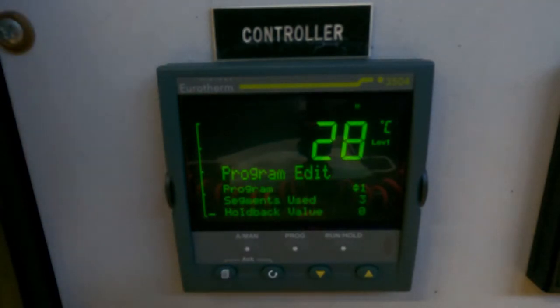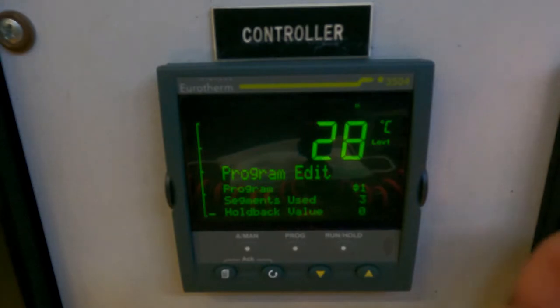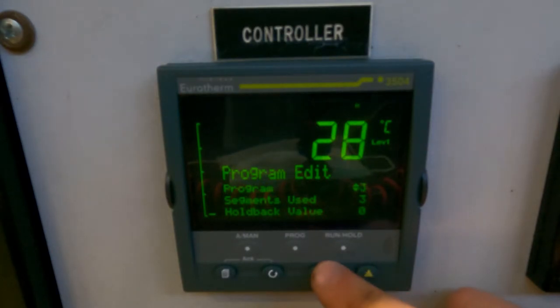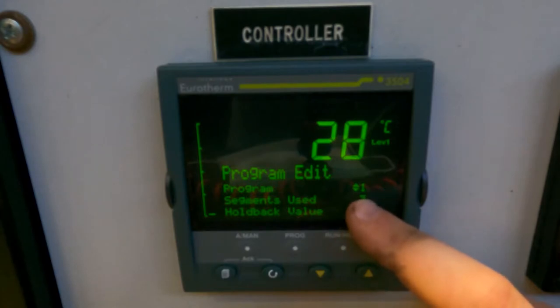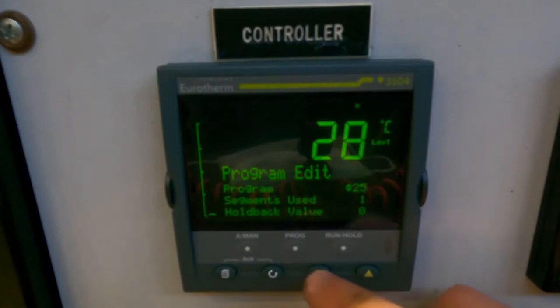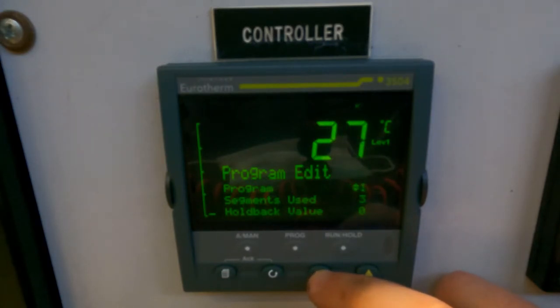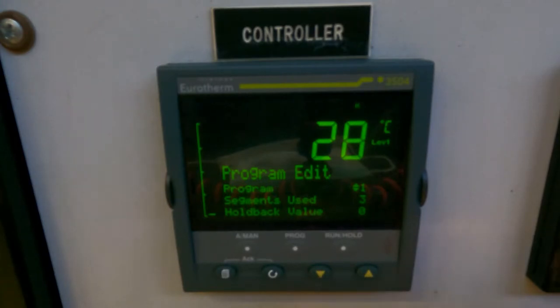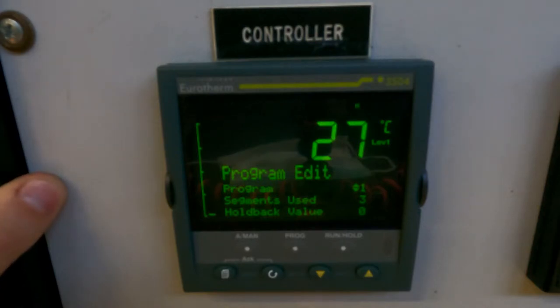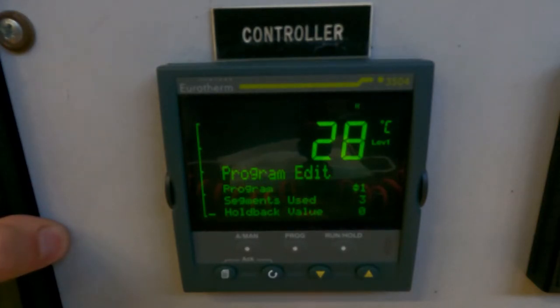If we go over to program edit, this is where we can start to build our program. You pick which program number you want. Some of these are already written so you can just edit them. I'm going to make program one our example here. I believe it goes up to 25 — so there are 25 separate programs you can write. If you're afraid of overwriting somebody's important programs, make sure you check first, but in general they're pretty easy to write unless you have a really long one. For today I'm just going to go over how to write in these programs and run them. If you need more details about other settings like the alarm settings, I suggest reading the manual.